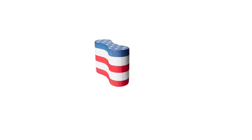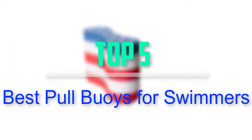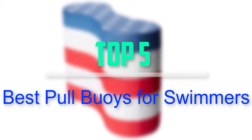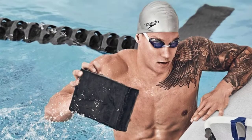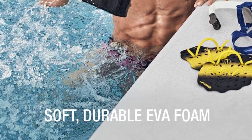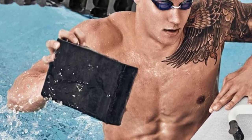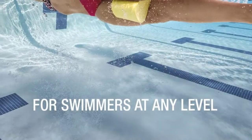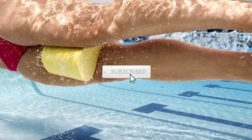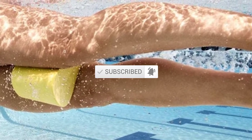Hello everyone, welcome back to our new video. In this video, I will give you more information about the top 5 best pull buoys for swimmers that are available on the market. I tried to base this on popularity, quality, price, durability, user opinion, and more. If you need more information about these products, please check the link in the description section below. Don't forget to subscribe to this channel for future videos. Let's start this video.